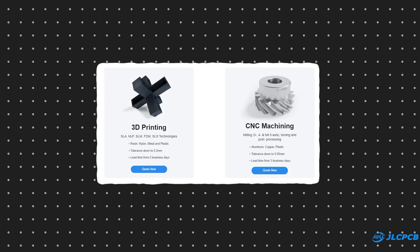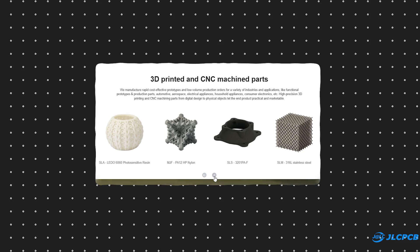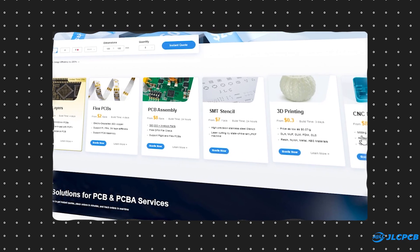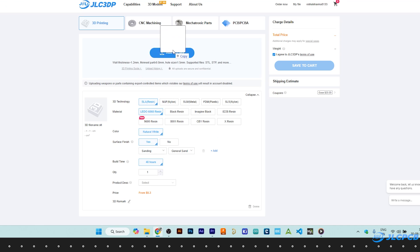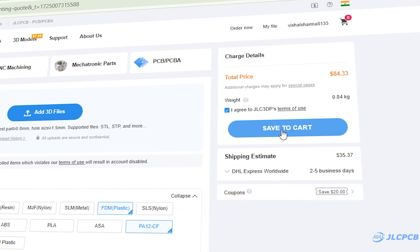They provide 3D printing services with different technologies, materials, and surface finishes. They also provide metal 3D printing service. They offer almost everything you need to prototype a product. Their user-friendly interface makes the ordering process easy even for beginners. To order your 3D printed parts, visit jlc3dp.com, upload your STL file, choose your settings, and order high-quality 3D printed parts at a reasonable price.